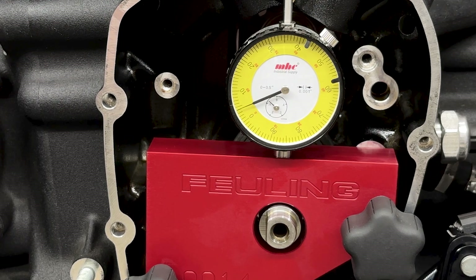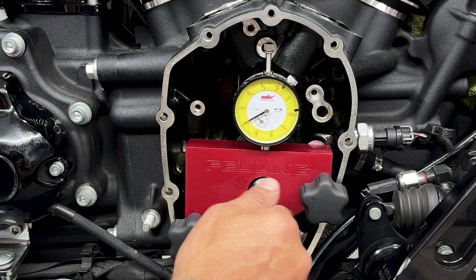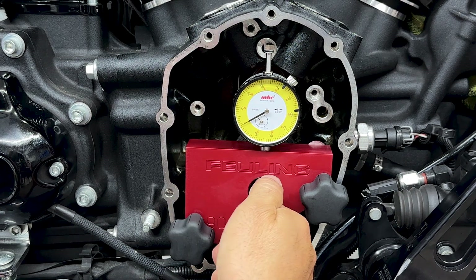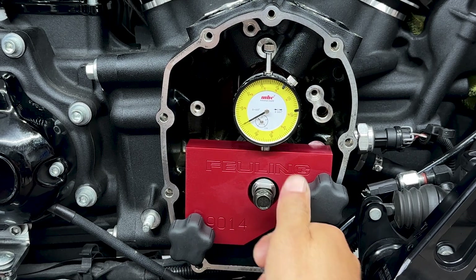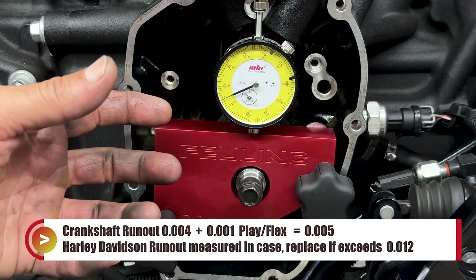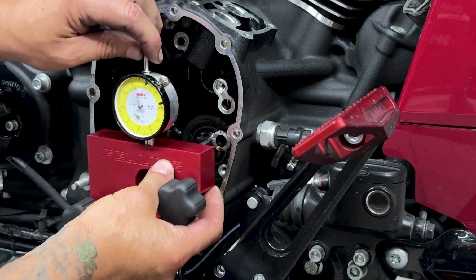Measuring the crank run-out, it looks like I'm at exactly four thousandths. Fuelink recommends a maximum of five thousandths crankshaft run-out plus play. I'll take the crankshaft screw and screw it back in, then lift up on the pinion shaft to measure the initial flex and play in the crank bearings. I'll take this number and add it to the crankshaft run-out — it looks like I'm at one thousandth. So taking the crank run-out of four thousandths plus one thousandth of play and flex in the pinion shaft, I'm looking at a total of five thousandths. That means I'm within serviceable specs — good with a chain drive, just not a gear drive.